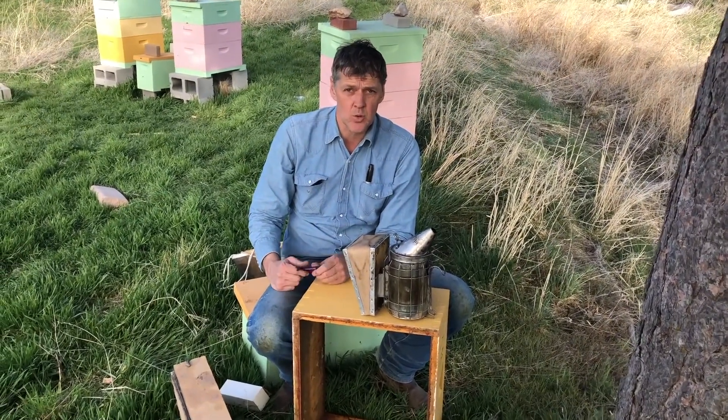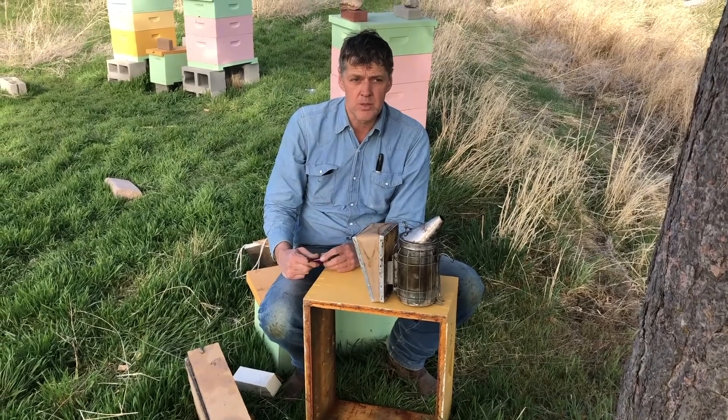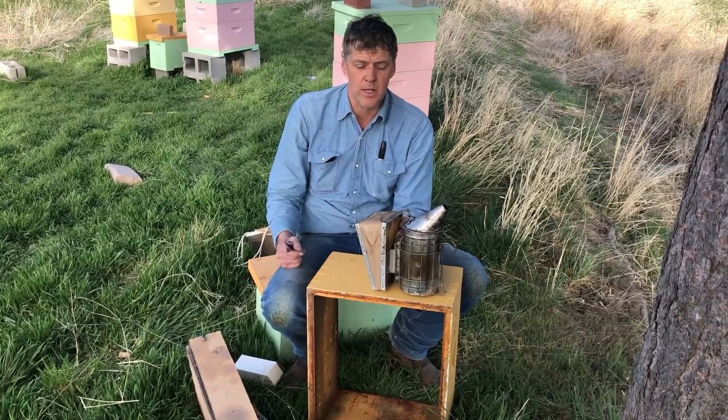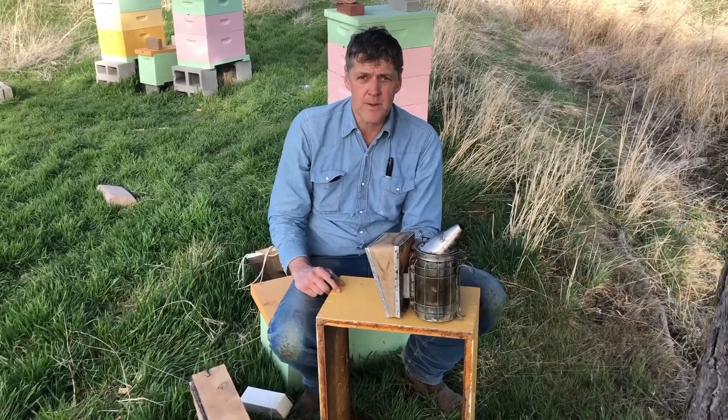It's an essential tool to beekeeping. Buy a good quality smoker and use it. Be sure to start the smoker and make sure it's going well before you get into the beehive, because you don't want to have to stop and relight the smoker. Some days they just don't want to stay lit, and then some days you can't put them out.